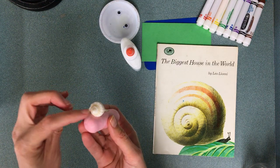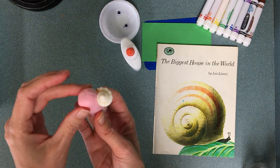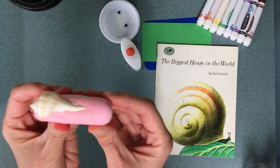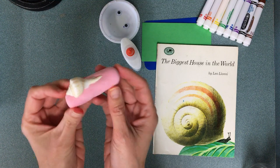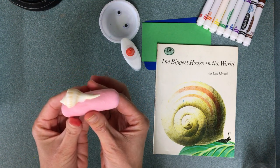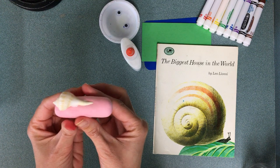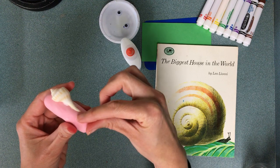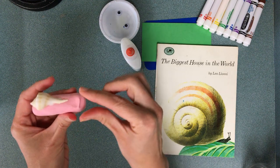The smaller end is towards the front, that's the head. All the shells will look different, but if there's a spiral, that's actually the back of the seashell — that's where the tushy is going to be. My snail still needs some stuff — what does my snail need?